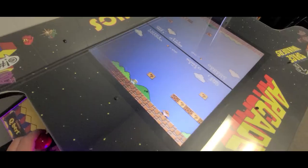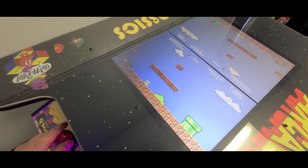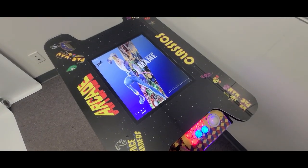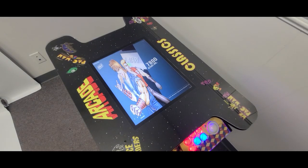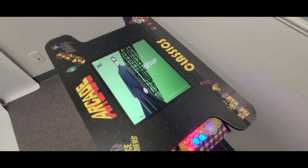Choose from tons of different artwork or work with our design team on creating something truly unique. Choose your T-Mold edging color and control color. All components are pre-installed so you simply assemble using the provided quick assembly cam lock system.